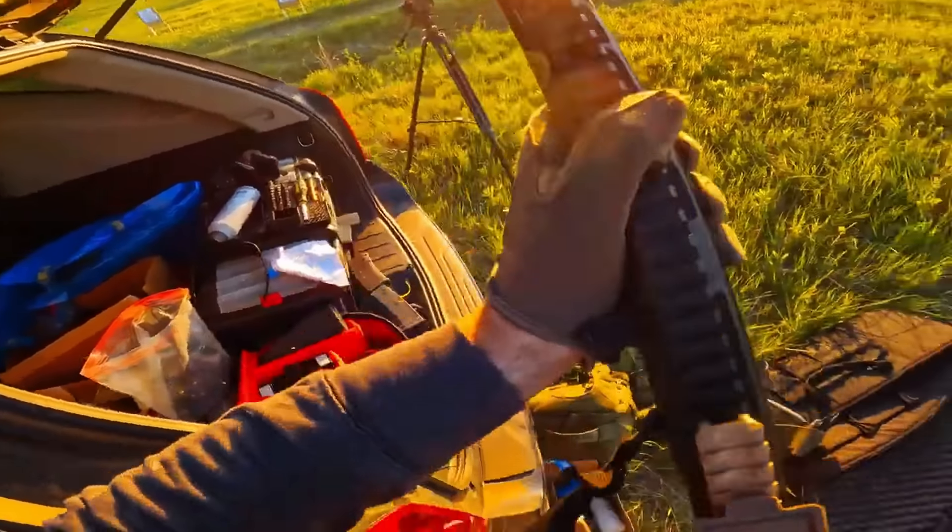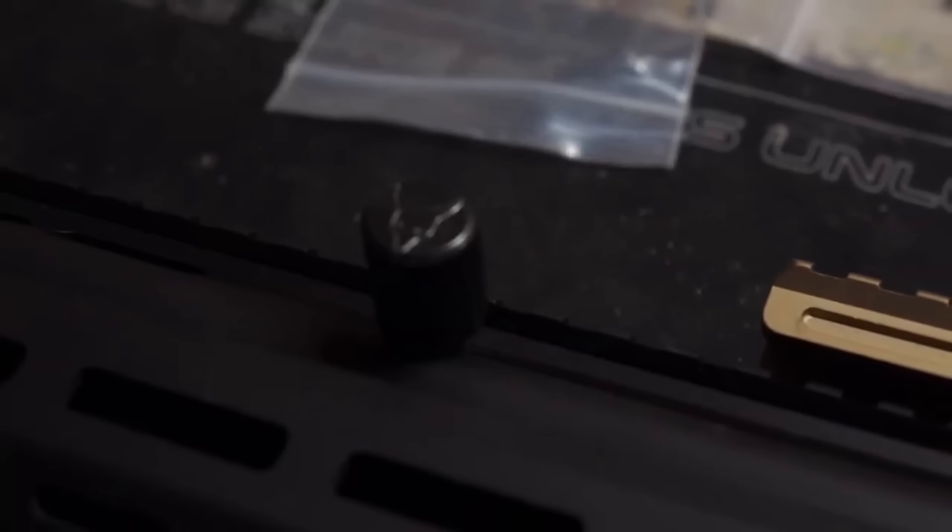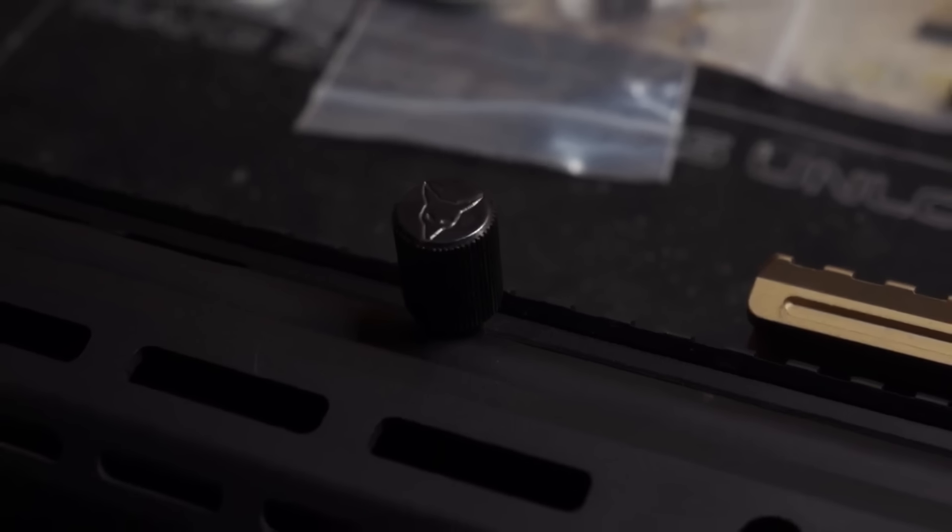The last piece to talk about on the upper is the charging handle. It can be swapped to either side, it's easy to grab, doesn't reciprocate, and when using it you can lock the bolt back as a righty with one hand.